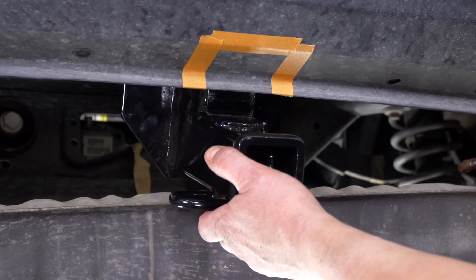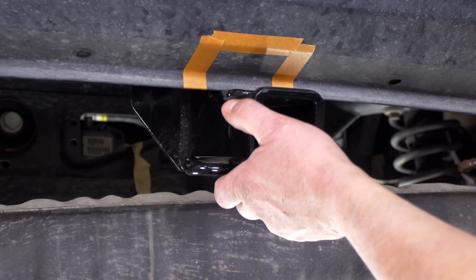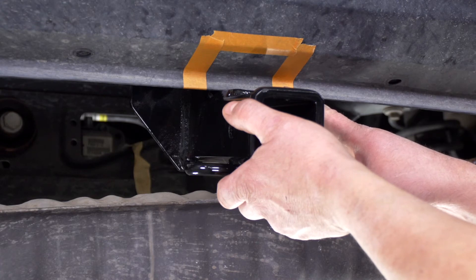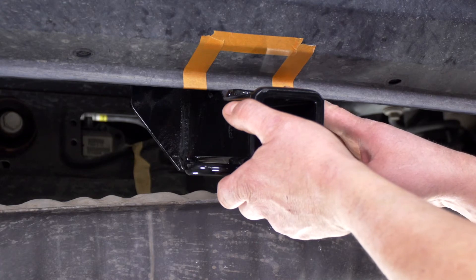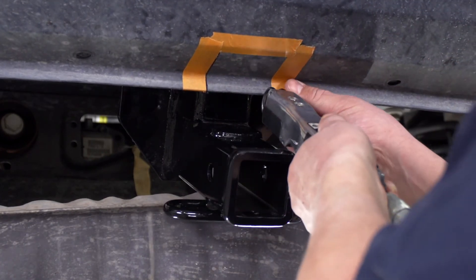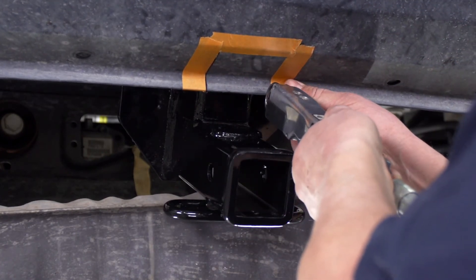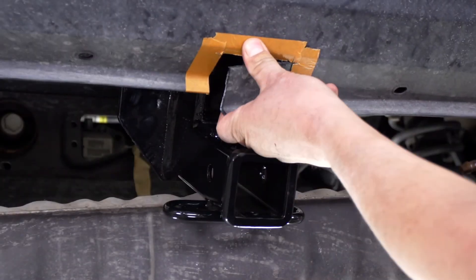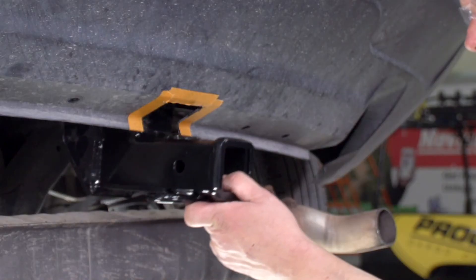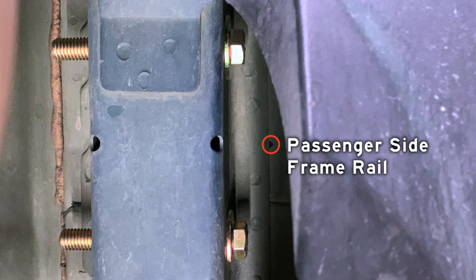With our front two bolts in place, we're able to pivot the hitch upward and mark off the spot as per the instructions of where we need to cut our bumper fascia — we've marked it off with tape. We're going to make our cut using an air saw. Now that we've made our cut, we're going to lift the hitch up and slide our bolt into the rearmost hole. If it goes in, we've cut enough off of the bumper fascia.